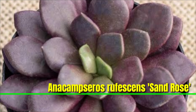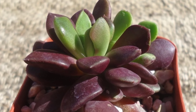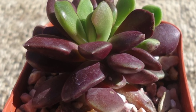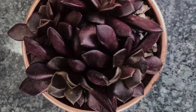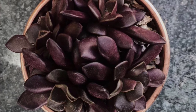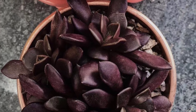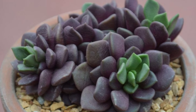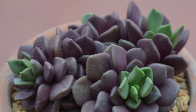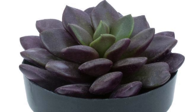Anacampseros rufescens 'Sand Rose' is a charming succulent known for its rosettes of fleshy pale green to reddish leaves that resemble small roses. Native to South Africa, it thrives in well-drained soil and requires bright indirect sunlight. This low-maintenance, drought-tolerant plant produces delicate star-shaped pink flowers in spring, making it a delightful addition to any succulent garden.